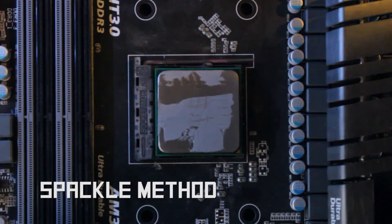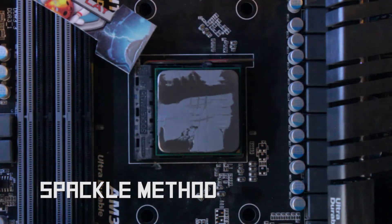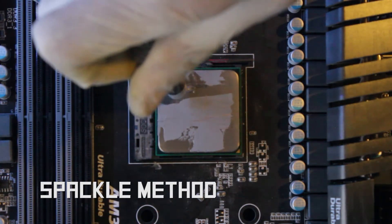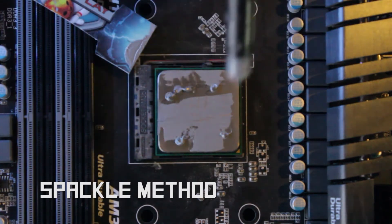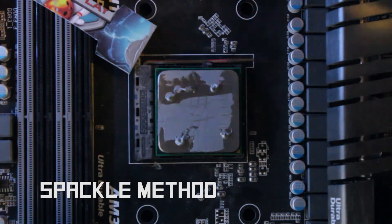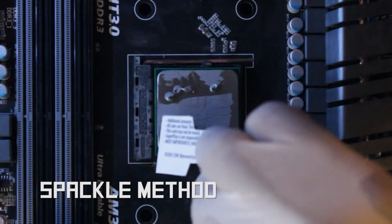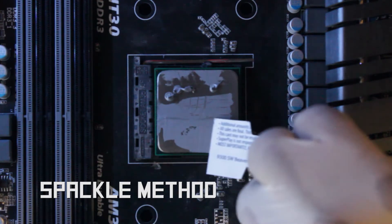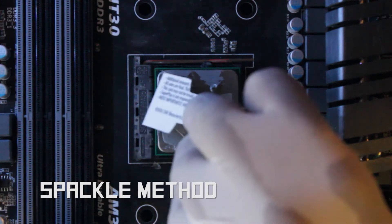This next method, although uncommon, is worth mentioning. This technique is known as the spackle method, utilizing a tool to spread the thermal paste evenly across the entire IHS. With great patience, this method can possibly be used to isolate in testing scenarios.